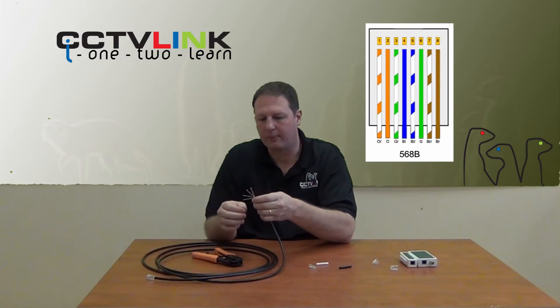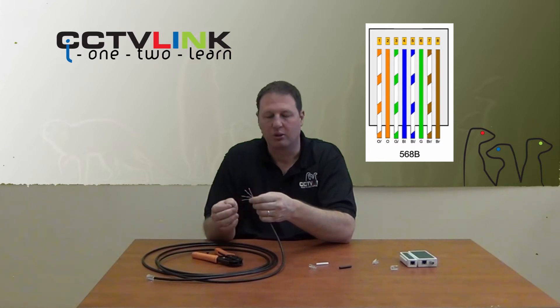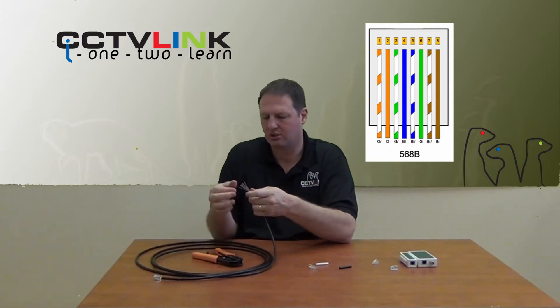Here is an image of the way it gets wired. You can also look on the internet — Google '568B' and you'll be able to see the exact layout that the cable should be. Now my cable is nice and straight.